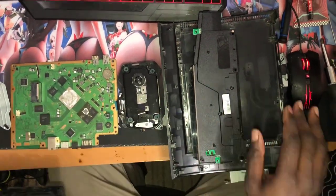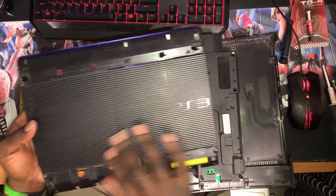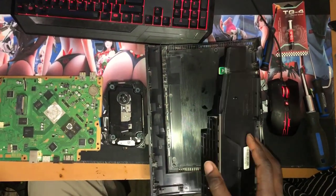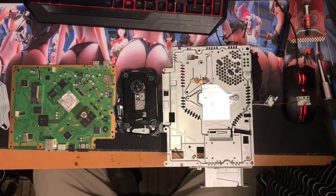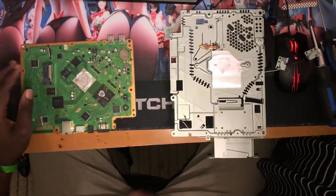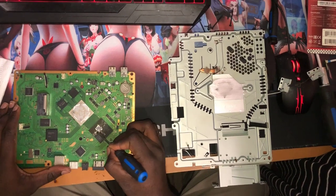Okay guys, I just blew out all of this stuff — as you can see it's looking good. I took the sticker that was on this off and everything is now clean and looking good. What we're gonna do now is remove the old thermal paste right here — it's a little bit dried, so just take your time and scrape it off.